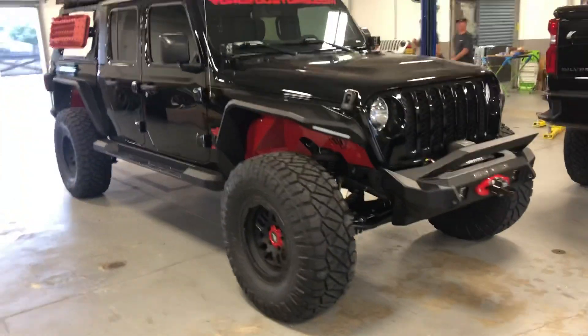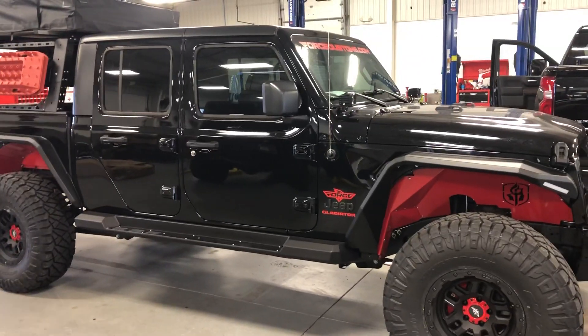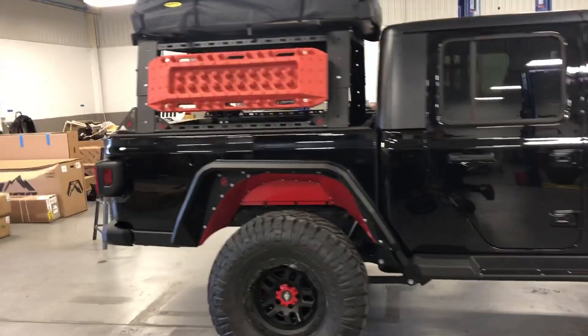Full Road Armor build on the Gladiator Overland — Road Armor front bumper, runners, fenders, boards, rack, Smoothie Built Tent, Traction Boards.